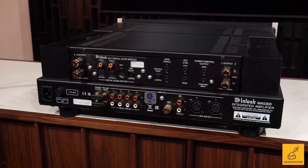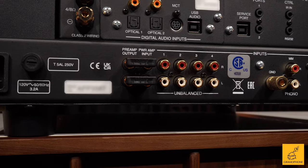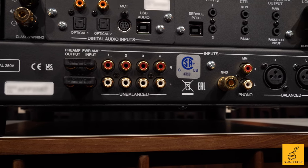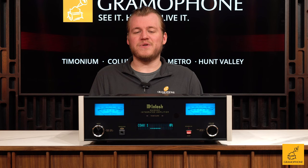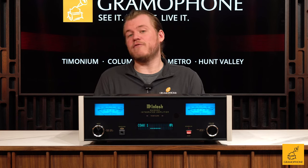As far as inputs are concerned, we've got it all. There are unbalanced inputs on the back, a set of XLR balanced ends, and a built-in phono stage. And McIntosh built-in phono stages are a cut above just about everybody else.